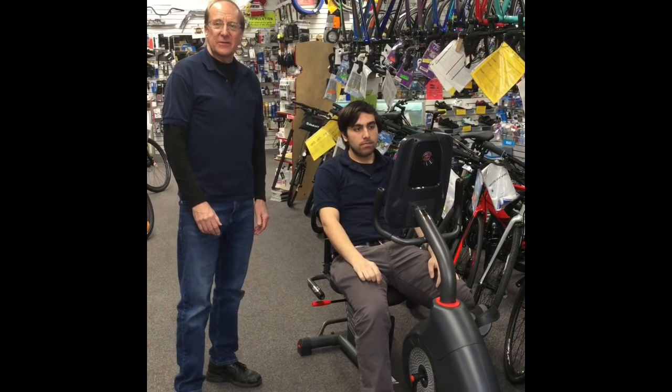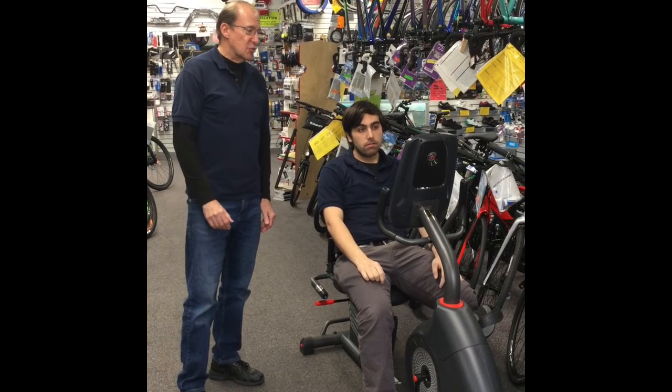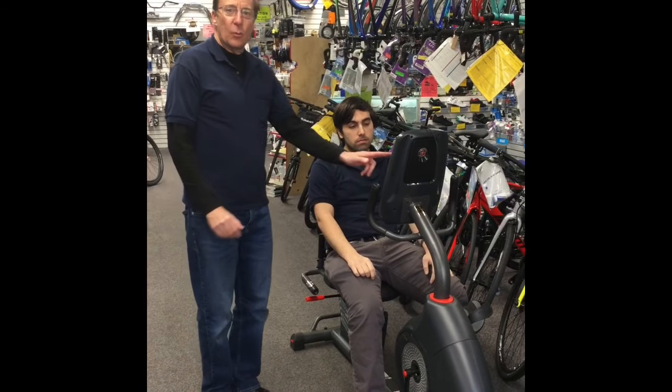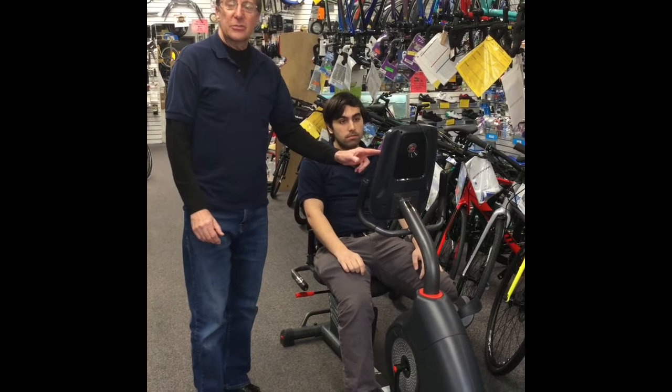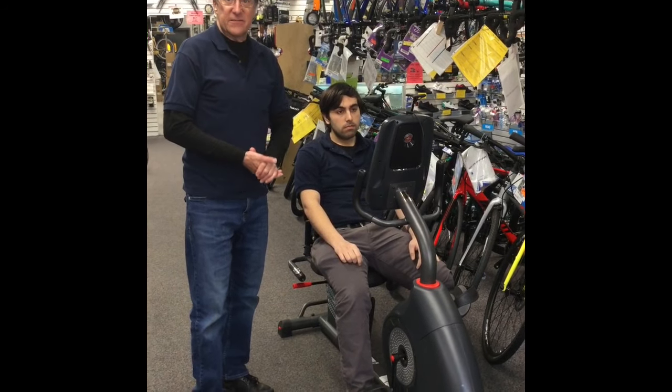Hi, I'm Rudy from Rudy's Cycling Fitness in Chicago, and today I'm going to show you how to use the control console on a Schwinn 170 upright or 270 recumbent bike. But before we get to that, it's very important to make sure you have the seat adjusted properly.